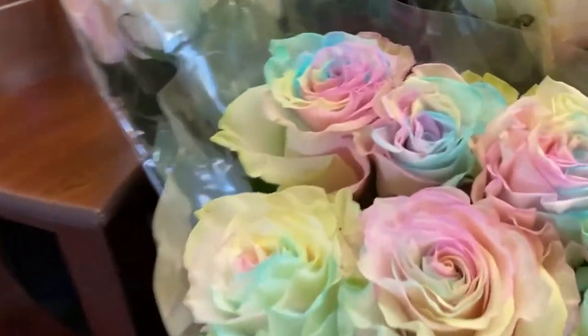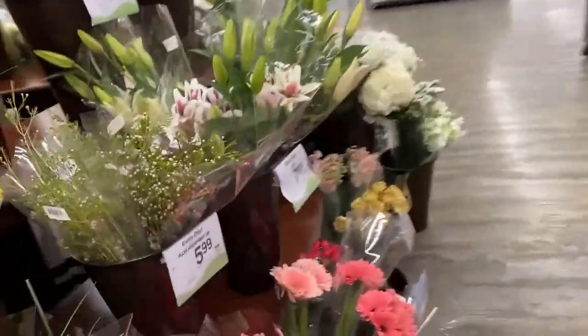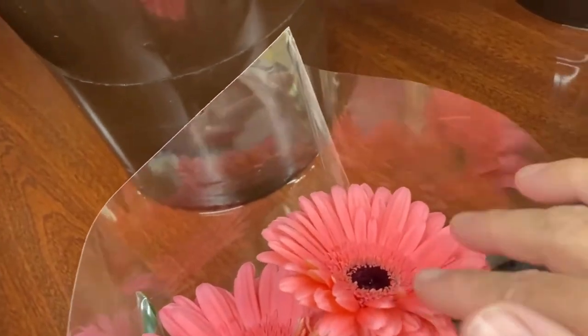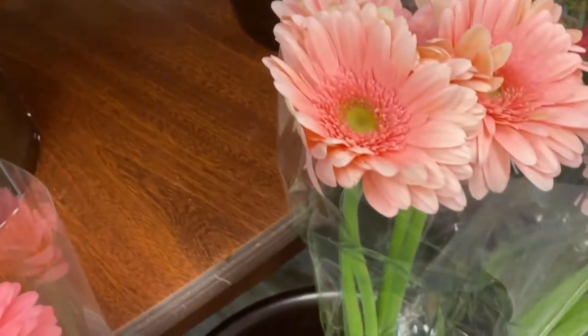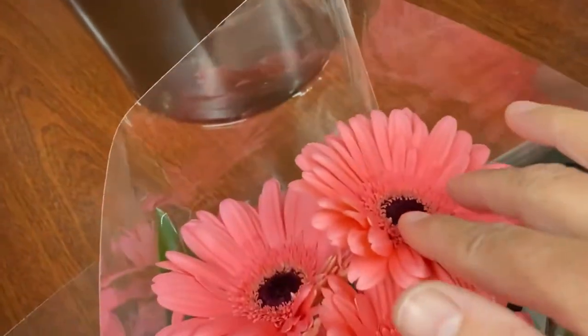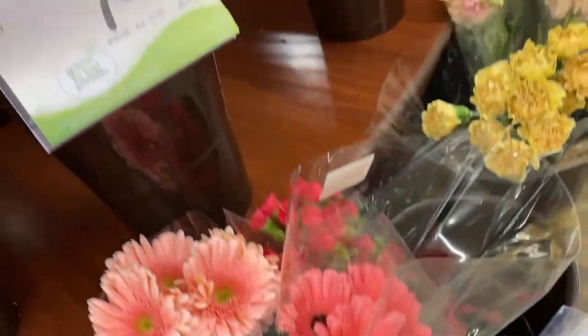Look at these — Gerber daisies! These are the easiest to start with because they're flat. When you macro photograph them you don't have to stack as much; they're just really easy to start with. So if you're just starting to photograph flowers, use these. These are nice and fresh.